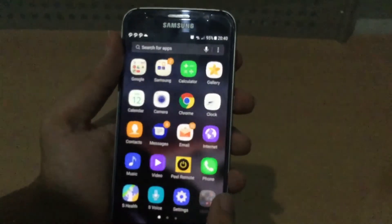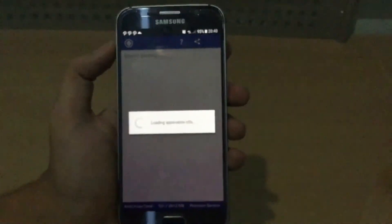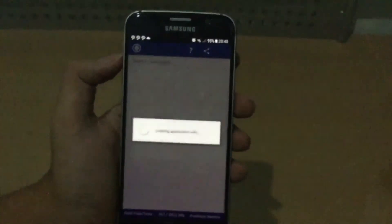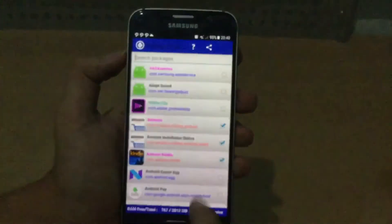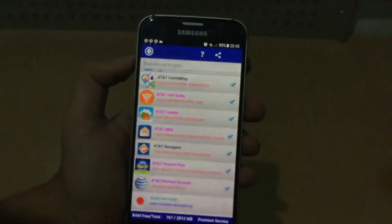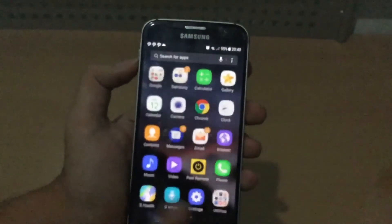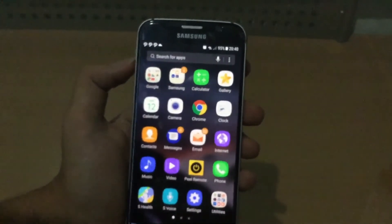Quick little tip for Samsung users — download Package Disabler Pro. This is the best app for disabling all those stupid Samsung bloatware. Basically if you're on AT&T and you don't really use some of this AT&T crap, disable it. Trust me, it will get your phone performance way better and you will get better battery life.